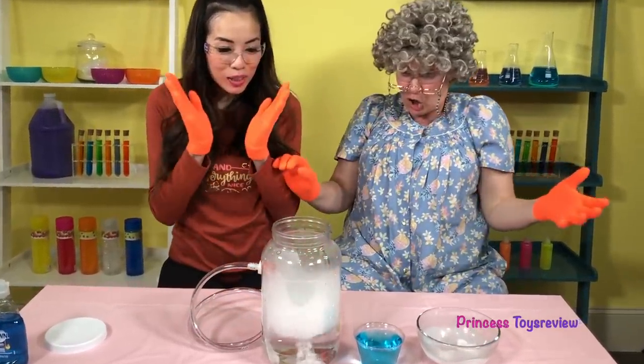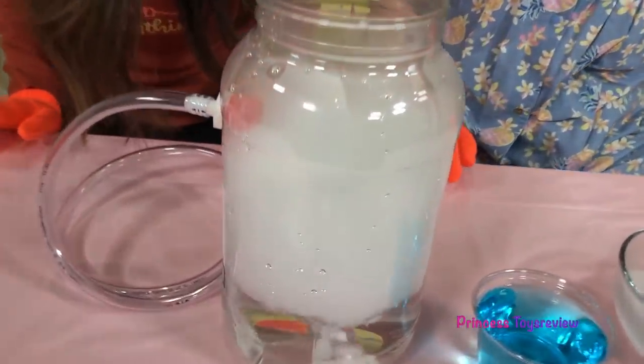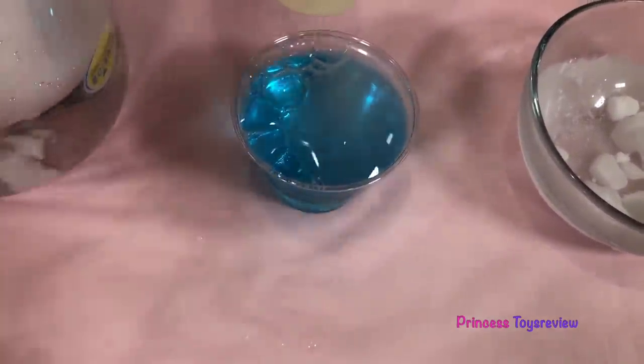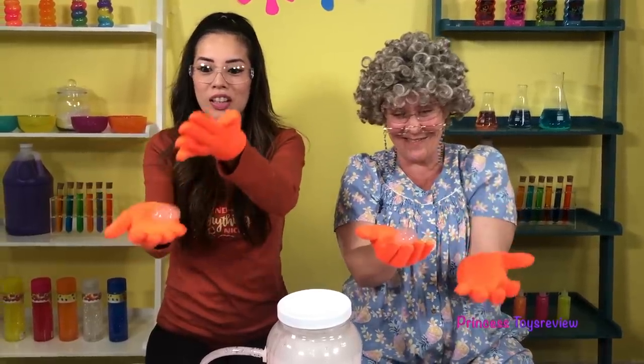Whoa, look at all that fog! It's so awesome! Okay, let me try to pop it! Whoa! Whoa, look at that trick!